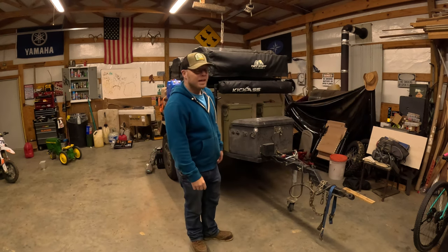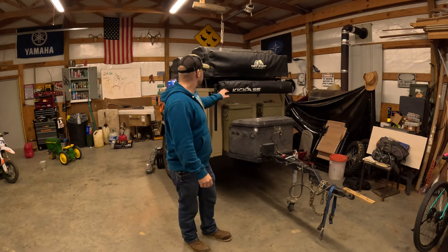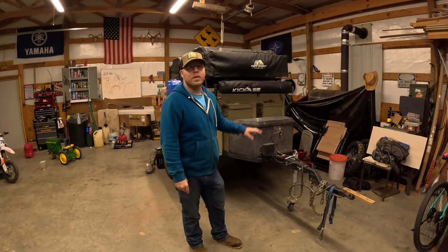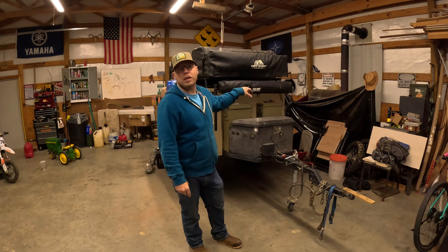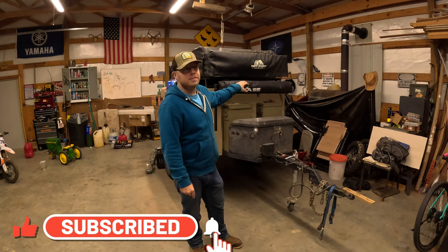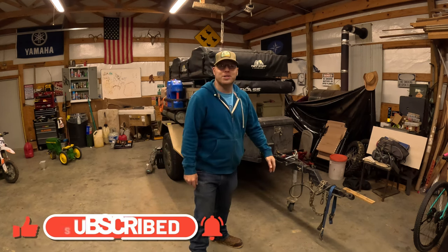That's it — finished up. I've shown you how it works. If you have any questions or want to know any other details about this or the trailer, feel free to leave something down in the comments and I'll get you answered. Thanks for watching.